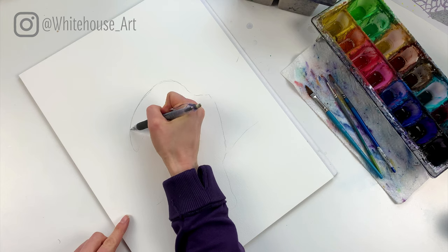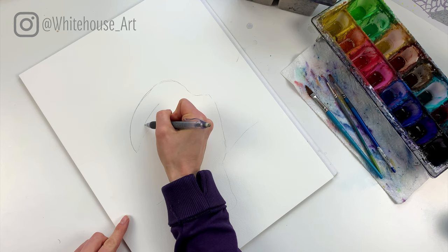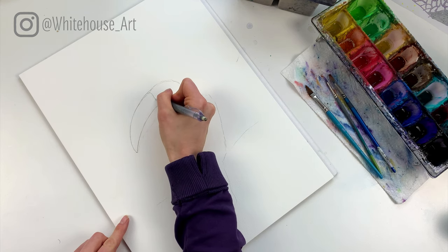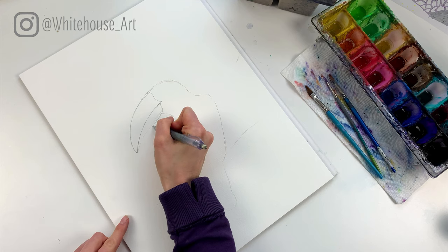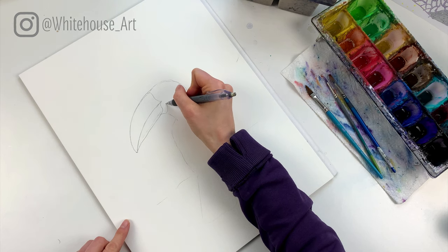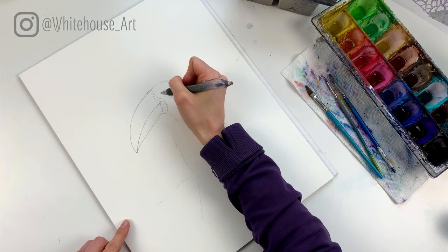I have the beak shape that goes like this, and then about halfway — a little more than halfway — it arches down and meets the tip just like that. From the top of the beak it comes down, meets the middle, and meets the bottom, and the bottom comes up and joins. That's about how you want the beak to look. Then we have a black section that meets here and comes around and meets here.